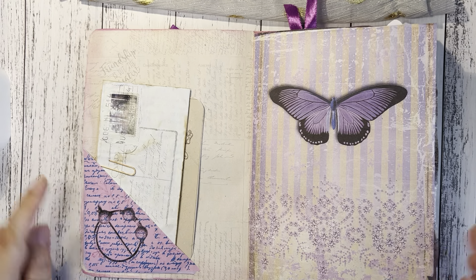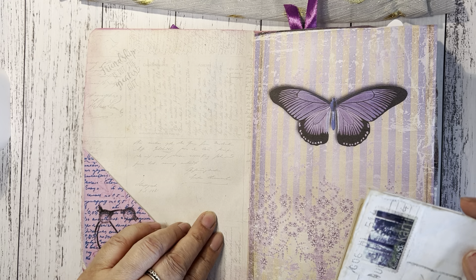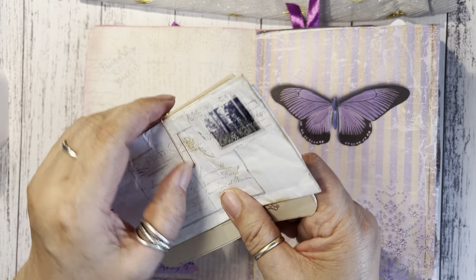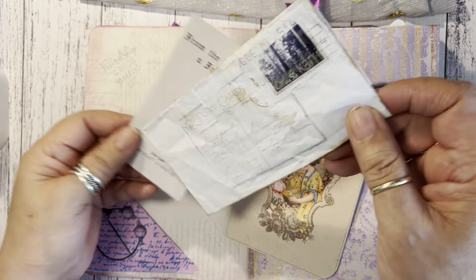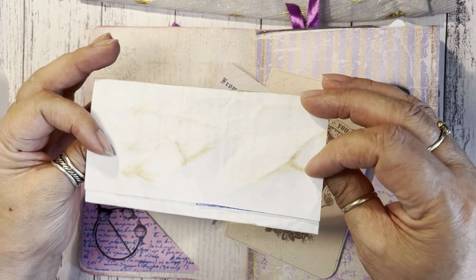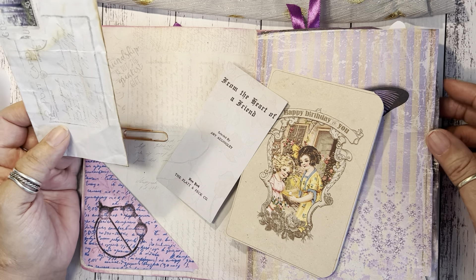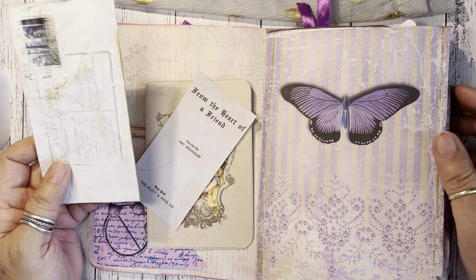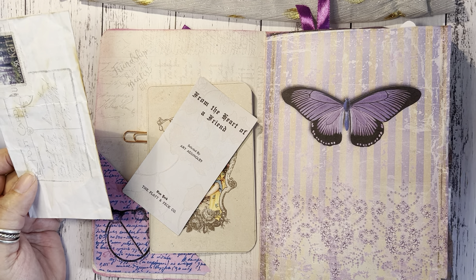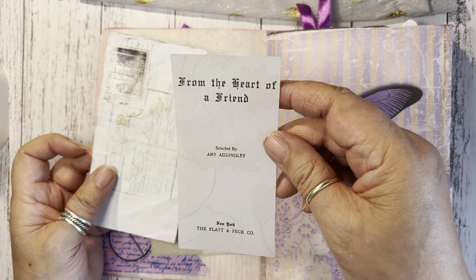There's a pocket here, and I covered the inside of the wallpaper with another paper. Here is a letter that I wrote for her — I typed it but folded it like a letter from a long time ago. My friend doesn't really know much about journals, so I just wanted to make it like a memory booklet. This one says 'From the Heart of a Friend.'